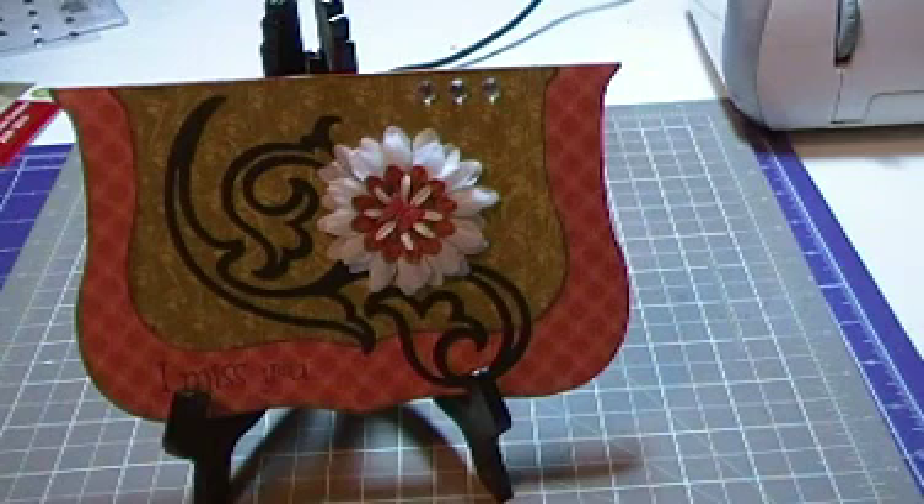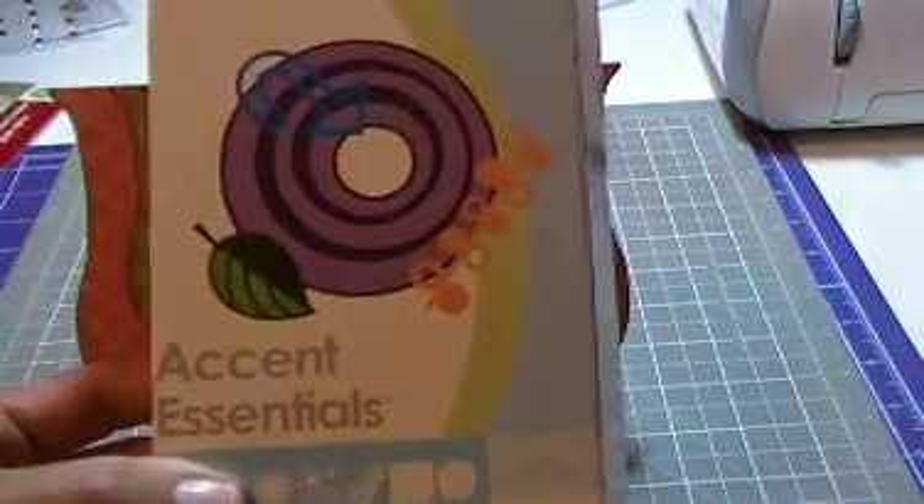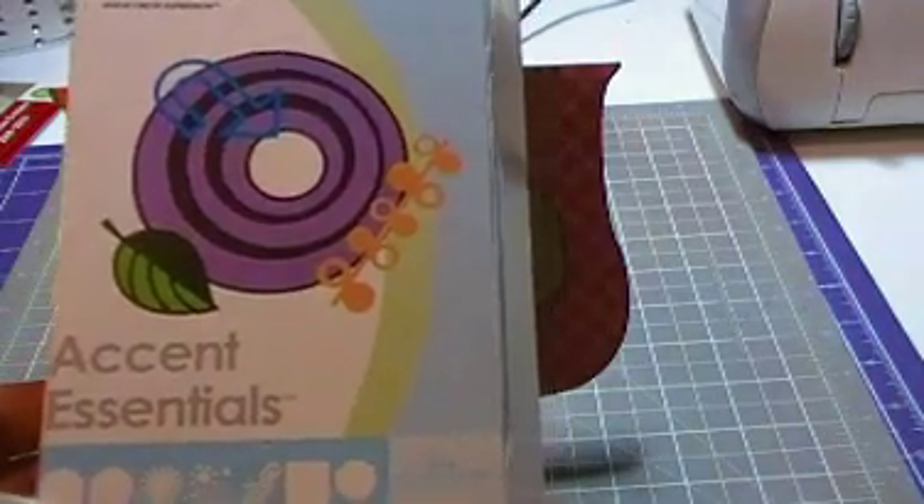This is just a simple I miss you card. This was made using the Accent Essentials cartridge. I am trying to use some of the cartridges that I never really use, and this is one of them.